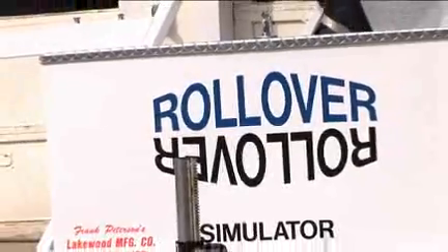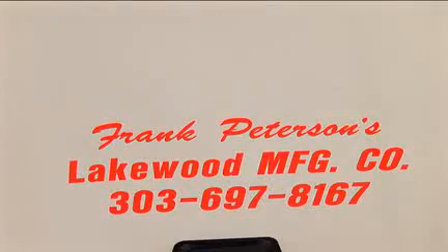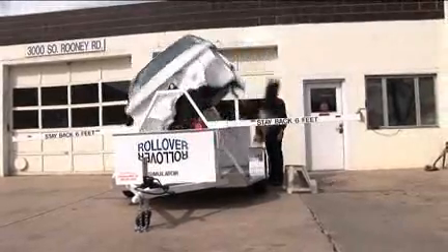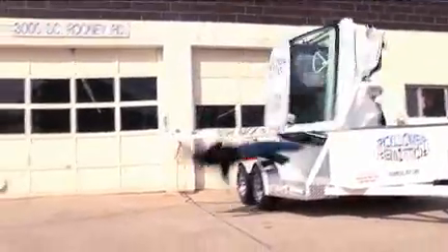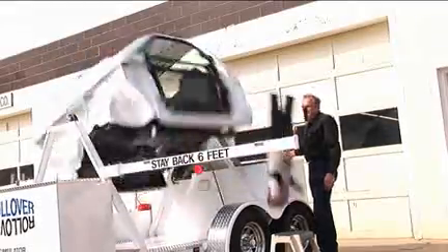Congratulations on your interest in the rollover simulator, developed by engineer Frank Peterson and Lakewood Manufacturing. You've just made a huge contribution to safety as you dramatically demonstrate how seat belt usage can save thousands of lives every year.